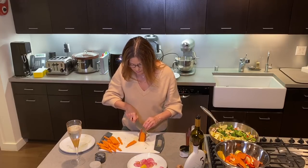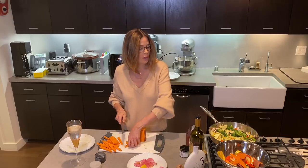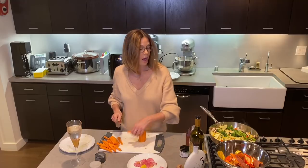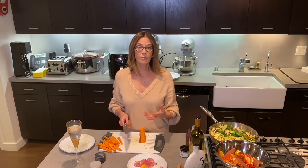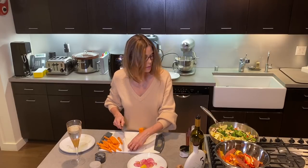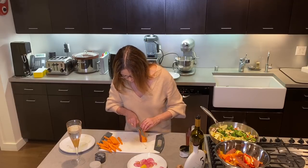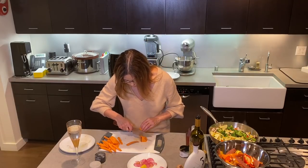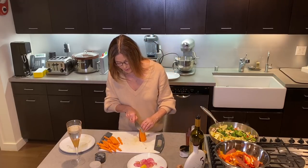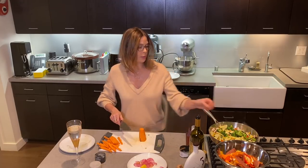Even one potato is probably going to be too much for me, but again I can use these sweet potatoes in the morning — chop them into smaller pieces, put an egg over them, even mix them with the vegetables, and I've got a sweet potato hash. I'm a big fan of cooking a little bit extra when you're bothering to do it, and then keeping it and using it for lunch or breakfast the next day.